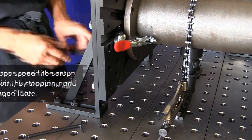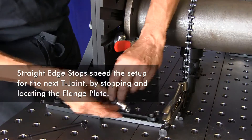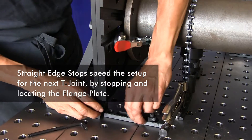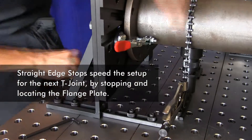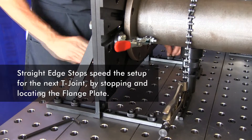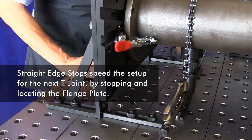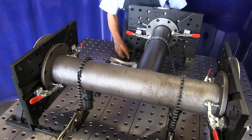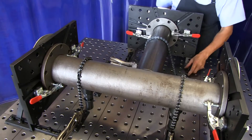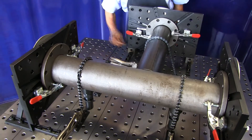I'll add one more component to this fixture setup for repeatability in the production welding of these T-joints. I'll mount straight edge stops against the base of the right angle brackets. After each welding job, I'll pull the universal flange plate back for easy removal of my weldment. Then when I push the universal flange plate back into position for the next setup, this stop will locate my flange plate.